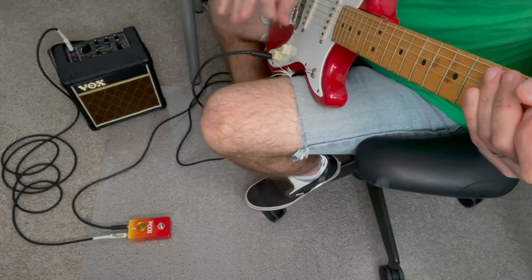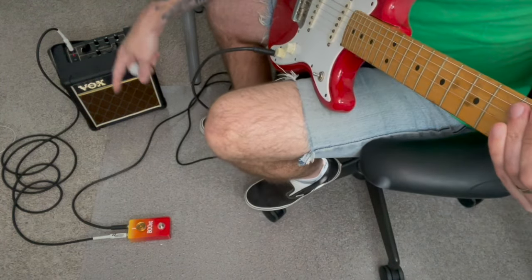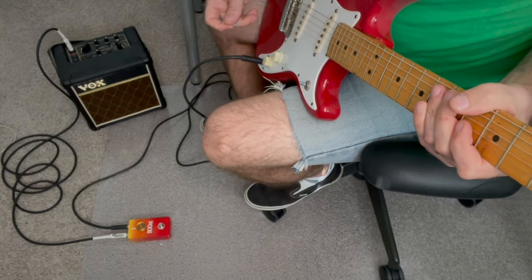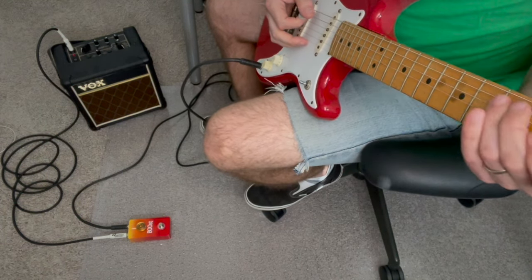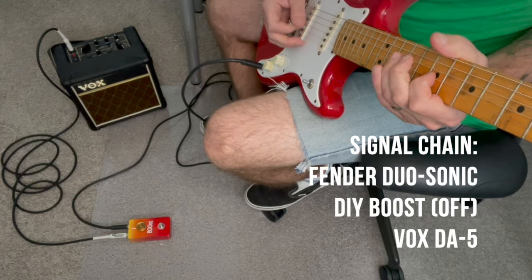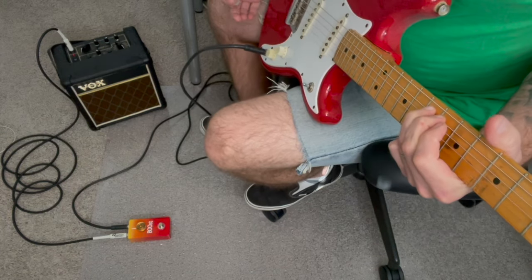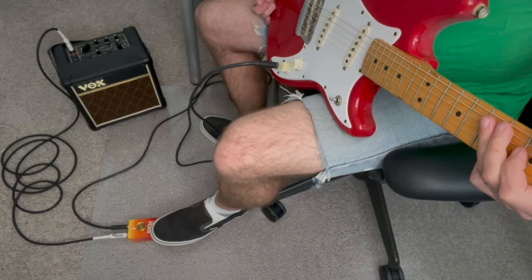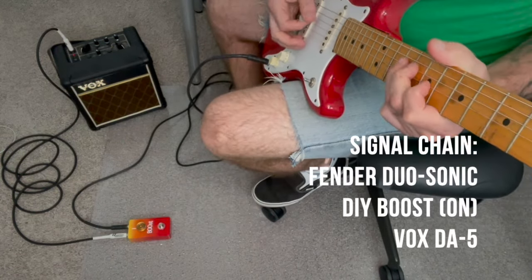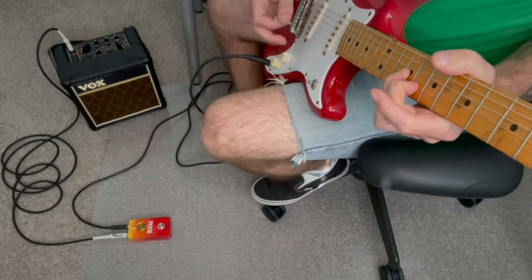Let's actually demonstrate that. I've got my Duo Sonic, my little Vox amp, and the boost pedal. I'm dealing with limited space so I don't have access to all my gear — the studio is in boxes. Just plugging in directly, here's our clean tone. Remember, this is hooked direct and this shouldn't work — so if I kick the boost pedal in, we hear just a little bit of sound but not much. Back to bypass.